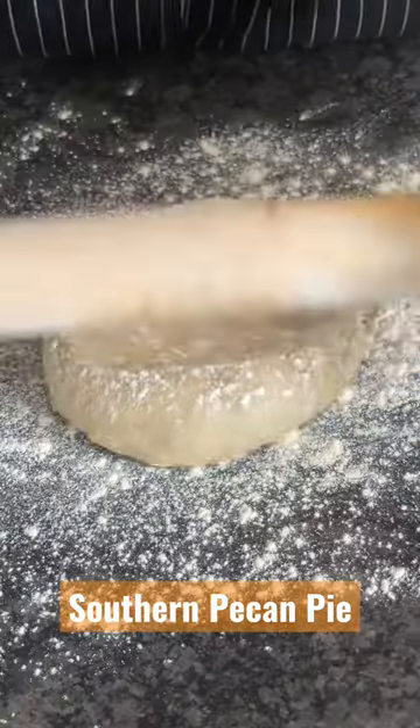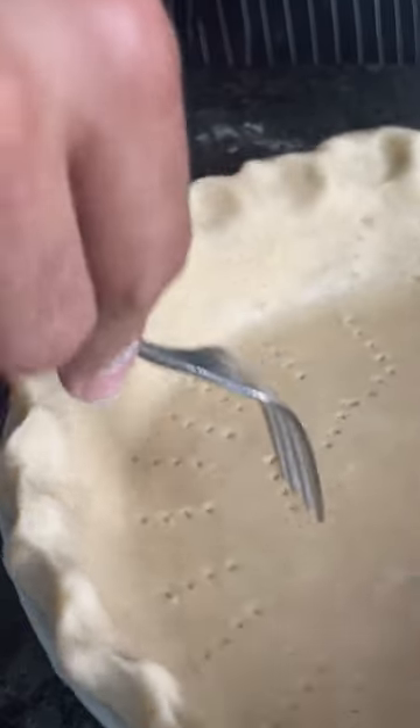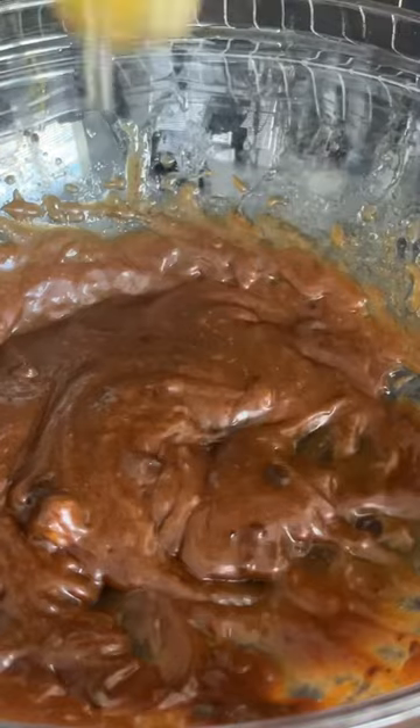Oh yeah, baby. Let's eat. Anytime it comes to a pie, I'm always going to recommend you make your crust from scratch. But your first two times making this recipe, you can use a store-bought crust with no judgment.